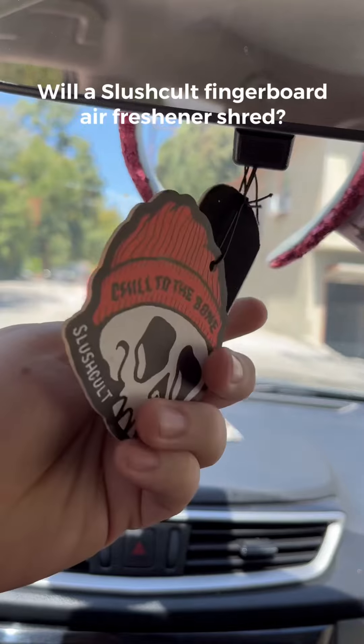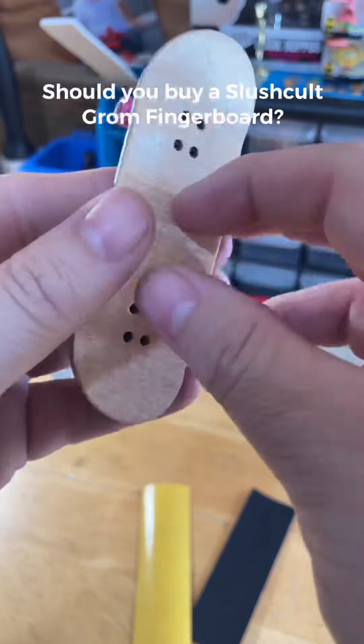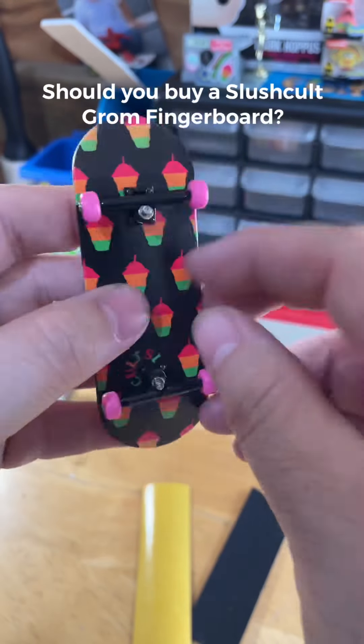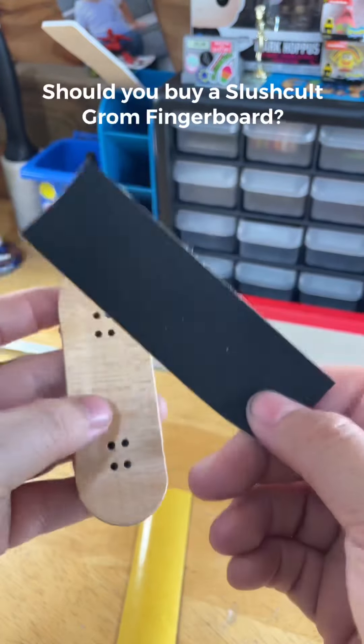I'm going to spend the next six months washing this scent off my hand. I'm on a mission to sesh any and all complete fingerboard setups sold for under $30. If you're looking for a budget board, it's safe to say you're also looking for bang for your buck, and if that's the case, the Slush Cold Ground Boards are the answer to your budget board prayers.